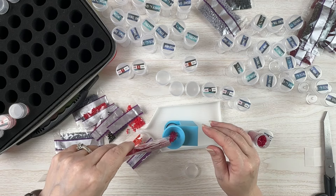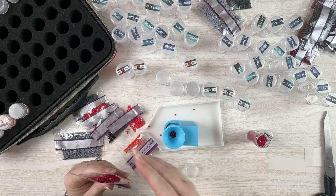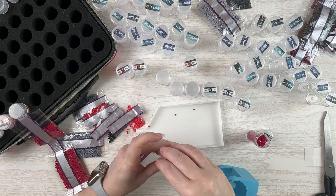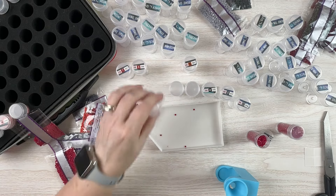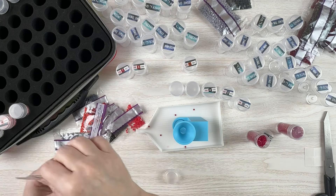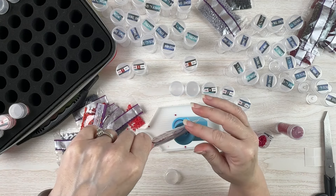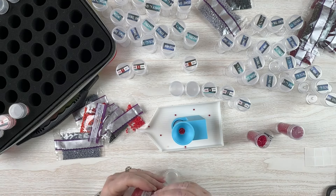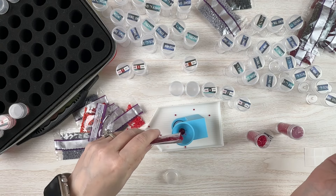I also spent some time this weekend putting some random acts of kindness together, so hopefully those will be going out soon. I'm going to leave those spilled ones there just in case I spill some more and I'll just pick them all up later.